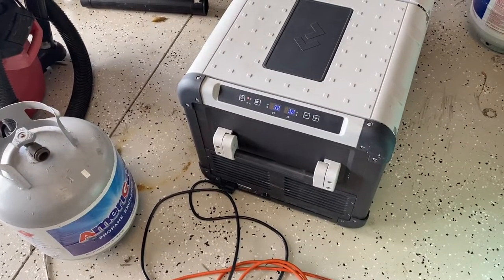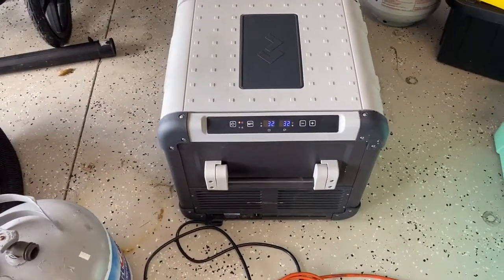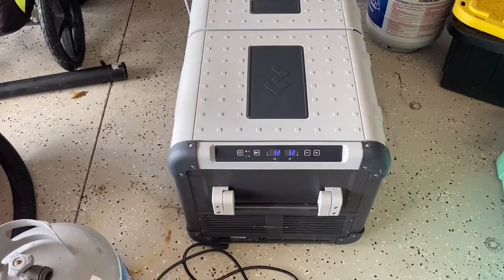Alright, we're back — it's two hours later. Take a look: they are set for 32 degrees, they are both reading 32 degrees, and the compressor is off. It looks like I fixed it — saved myself $1,600 from buying a new one. Anyone that's looking to do that repair, don't be too afraid of it. I really don't have any experience — it's the first time I've ever done something like this. Just take your time and watch this video or other YouTube videos on how to do it. You can do it.